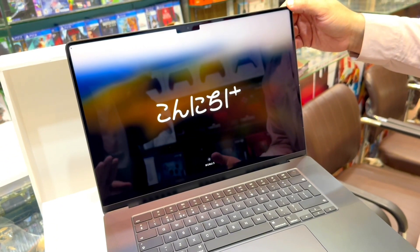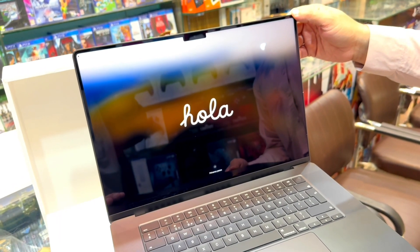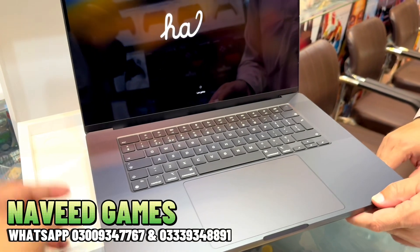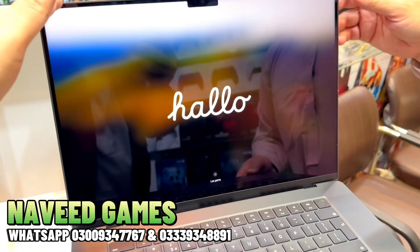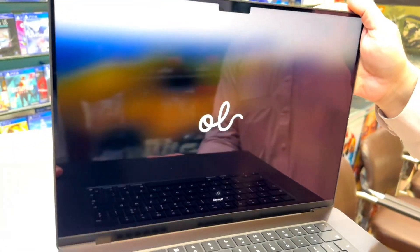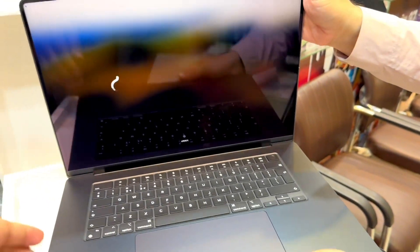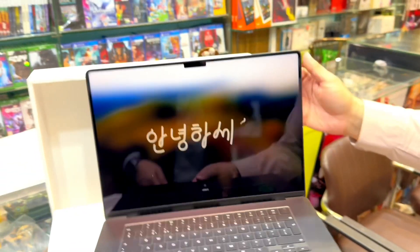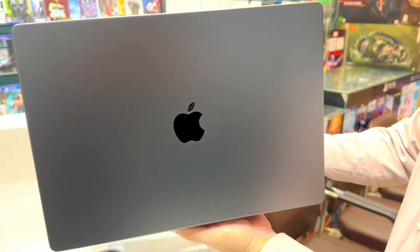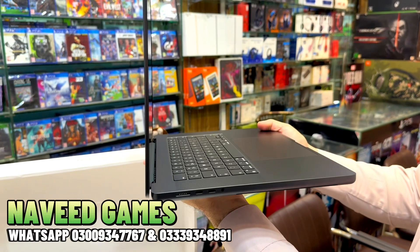It has 18 GB unified memory and 512 GB SSD. It features a 16-inch Retina Liquid XDR display, almost three Thunderbolt 4 ports, an HDMI port, and a MagSafe 3 port. Alhamdulillah, it's the latest 2023 MacBook Pro. The lucky person who gets this will log in and use it. The back also shows all these specs.